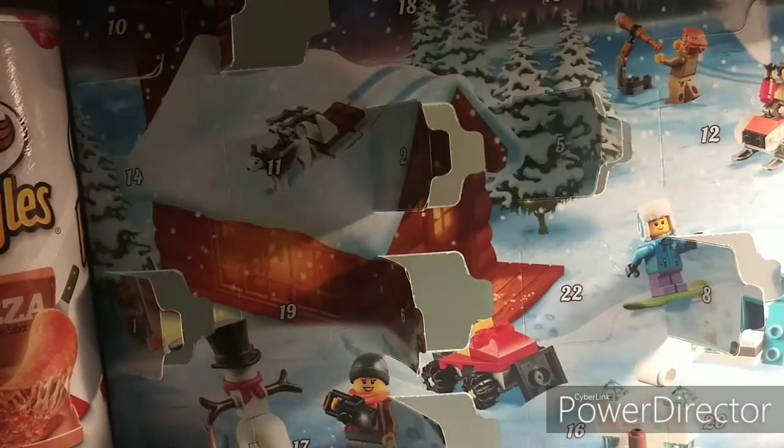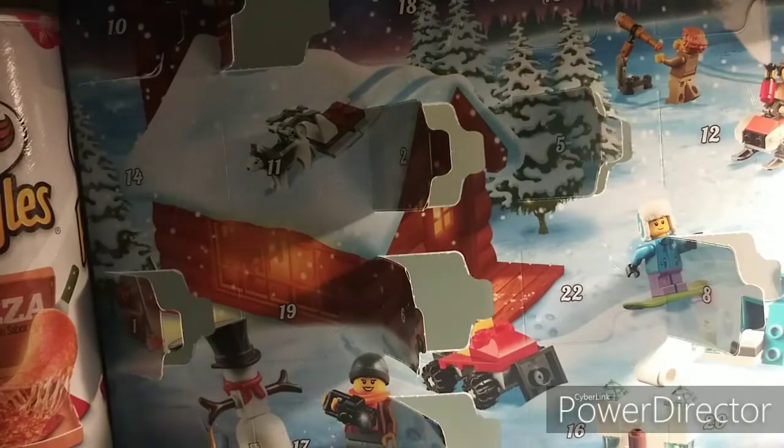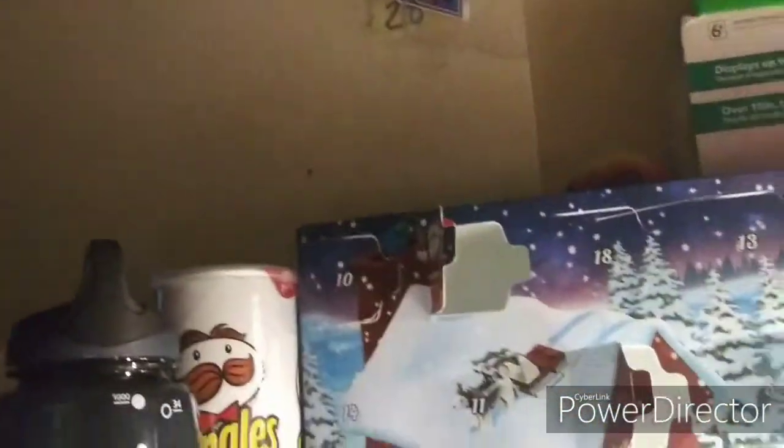What's going on guys? Today we're going to do Day 10 of this advent calendar. Day 10 is right over here. So let's do it.